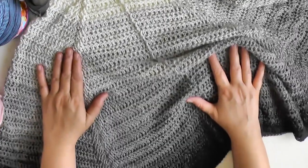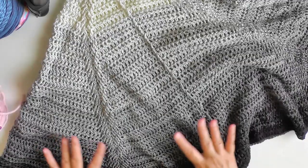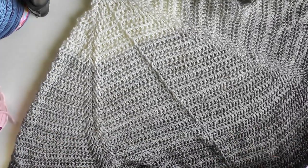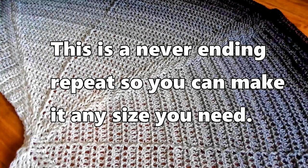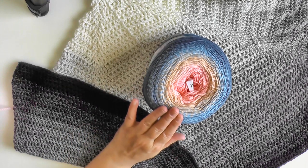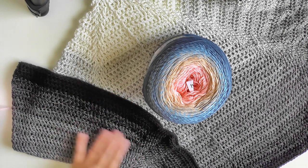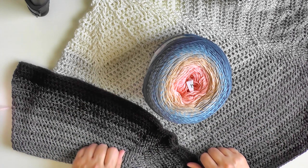I stopped making the butterfly shawl when I reached the end of my skein, though you can continue using any ply yarn and just keep doing the repeat until it reaches the length that you want. I reached the size of my afghan from just doing this thousand meter skein, but you can use any ply yarn and make it as big as you like — or stop early and make a smaller shawl.